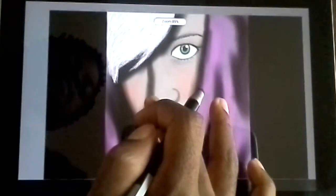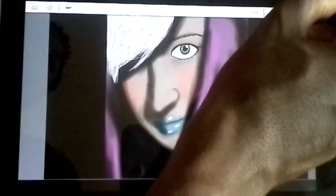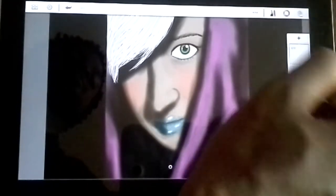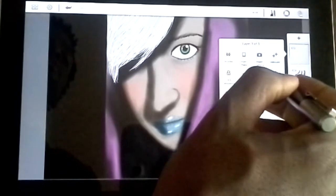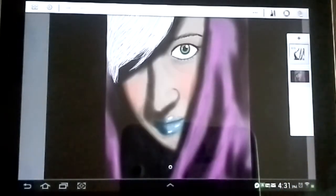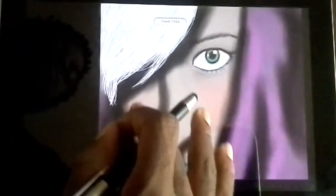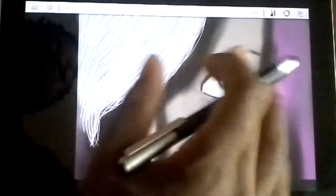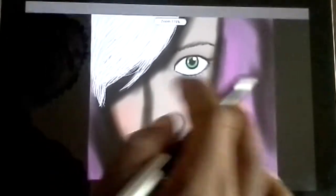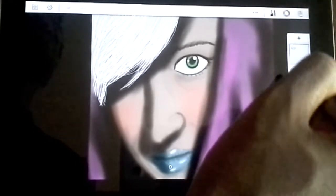So I think that's definitely looking much better than what we had originally. I'm gonna go ahead and merge this with the rest. Now one thing that we want to do that's really gonna make things stand out is we're gonna create a new layer.